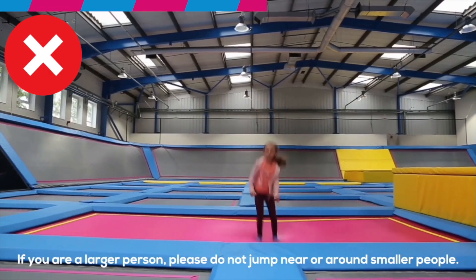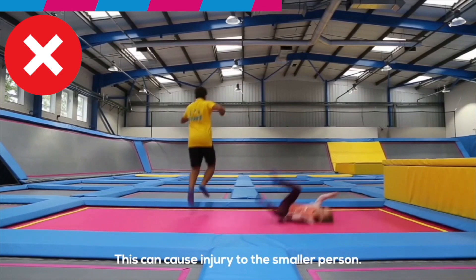If you are a larger person, avoid jumping near or around smaller people, as this can cause injury to the smaller person.